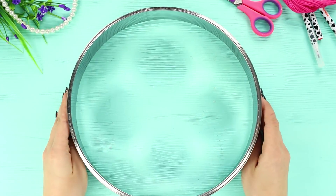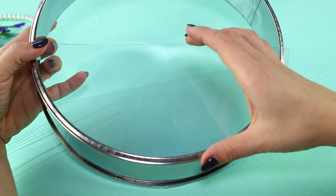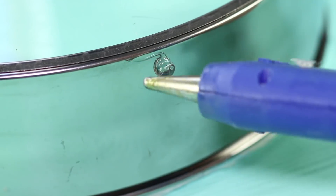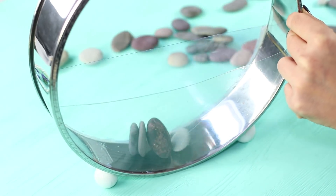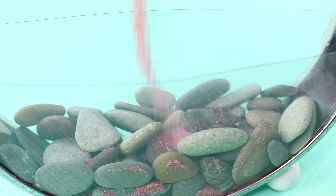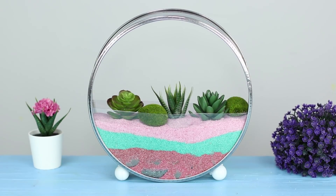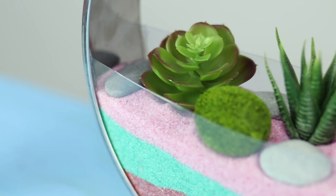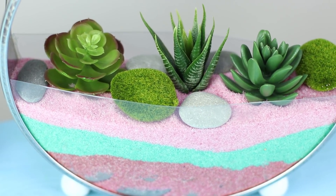Fluttering butterflies look unusual and create an atmosphere of tenderness and romance. For the next idea, take a round baking dish. Cut out a semi-circle from plastic to the size of the dish and hot glue it to the side. Glue the same piece of plastic on the other side. Fasten four balls as legs. Choose beautiful decorative stones and lay them on the bottom. Pour multicolored sand in layers for greater effect. Plant small succulents and moss — the great thing about these plants is that they don't take a lot of care or watering. This is how ordinary kitchen utensils turned into a vertical flower bed and an amazing spring art object.